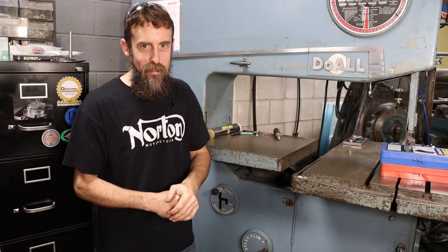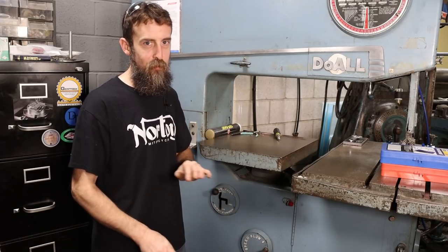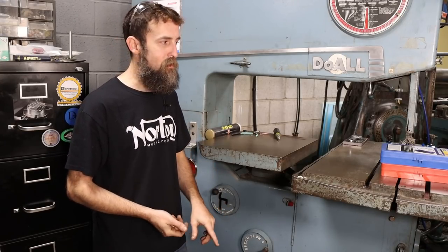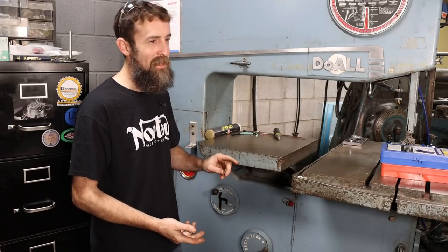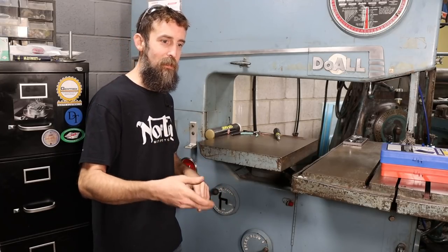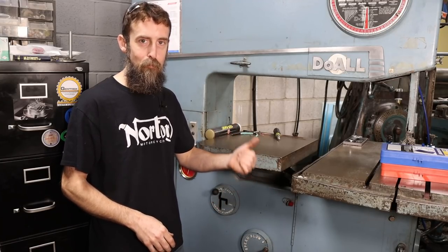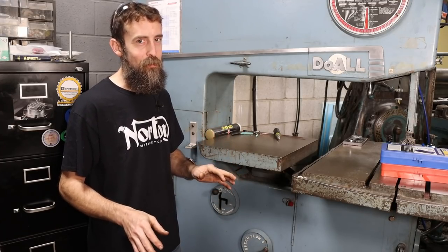Coolant and sawing go hand-in-hand. If you want your blades to last at least 50% longer — and that's not an exaggeration — run some coolant. Apply it to the blade properly and use the right stuff. It makes an amazing difference. You could literally buy yourself a saw with the money you save on blades if you saw stock all the time and used a few tricks when it comes to prolonging band life.